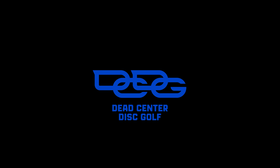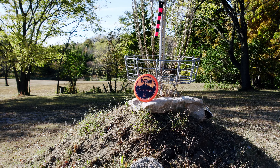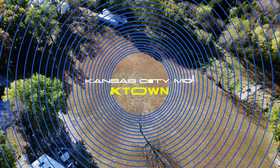Welcome to Dead Center Disc Golf. Today we're headed out to a private course called K-Town, built by Kevin Townsend in 2013 on his 10-acre property. This is a par 56, 5,736-foot course.